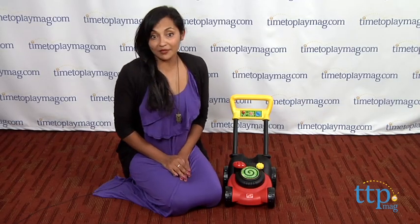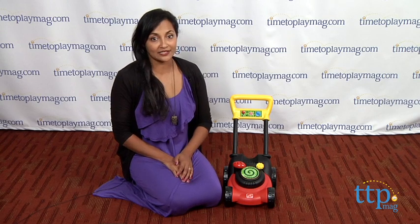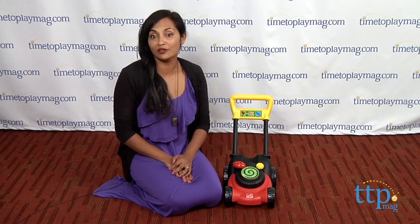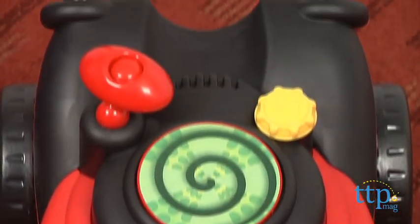Hi everyone, this is Maria with TimeToPlayMag.com. Kids love to roleplay and copy their parents, and with a Step 2 Click and Whirl Mower, your little helper will be able to get an early start on those summer mowing gigs.